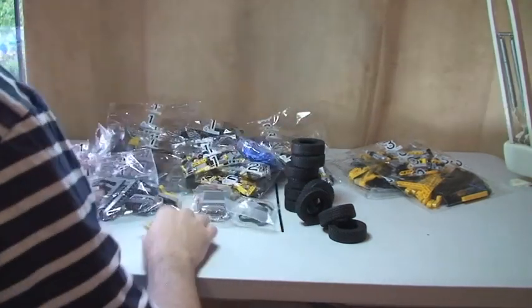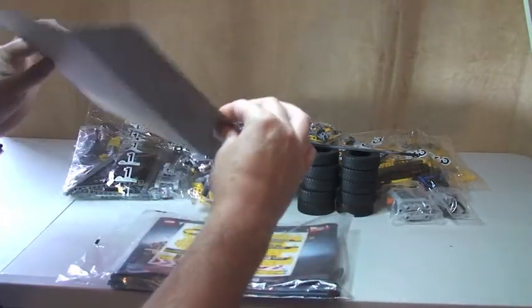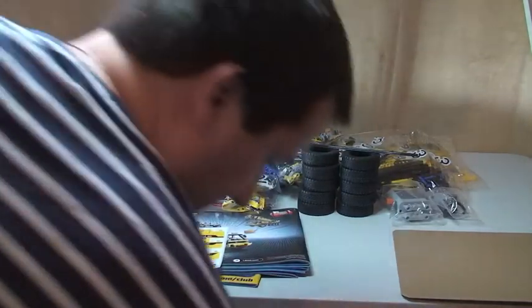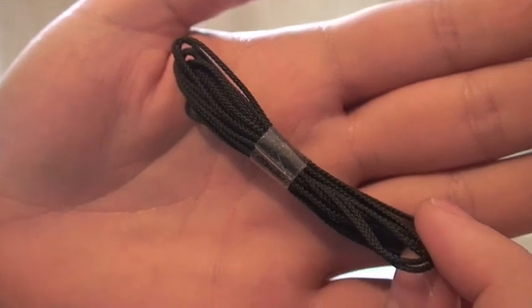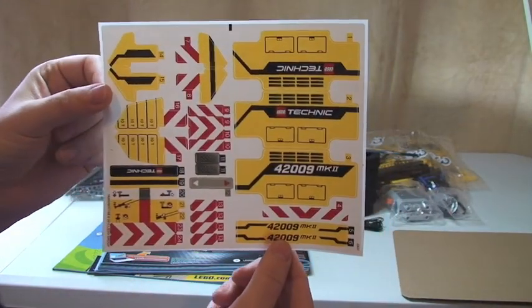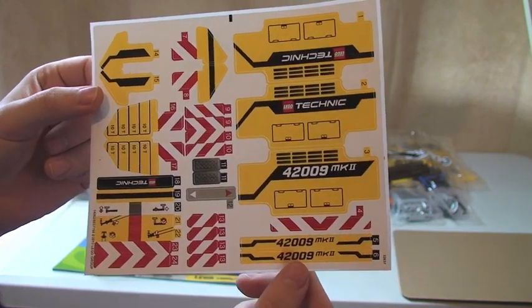So that's all the bags — let's have a look at the instructions. There's cardboard in there to try and stop them from bending, but it's already bent a little bit because this is very heavy. There's also some string in there which is obviously going to represent the actual crane cable itself. We have a pretty extensive sticker sheet — a lot of stickers — which I must say I'm not looking forward to putting on; I'm not a fan of stickers.